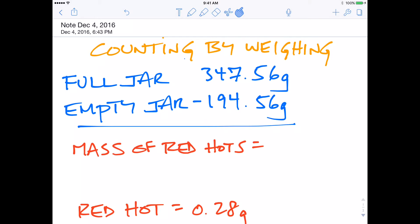Hey everybody, this is Mr. Mott. What I want to do is go over the data portion of our counting by weighing lab. To review the data that we took: we had an empty jar mass of 194.56 grams, we had a full jar of red hots that weighed 347.56 grams. And so what we would want to do is subtract those to be able to get our mass of the red hots, and it came out to be 153 grams even.